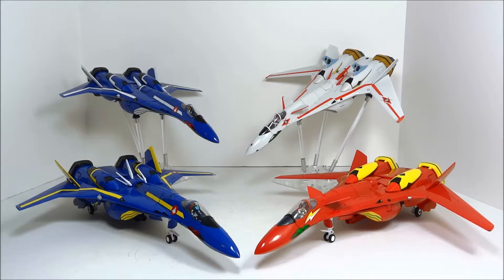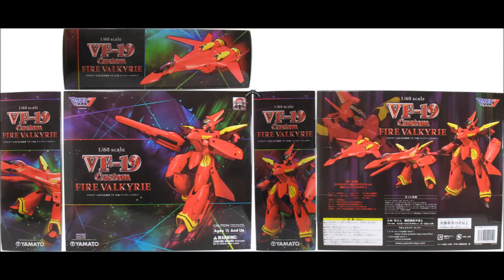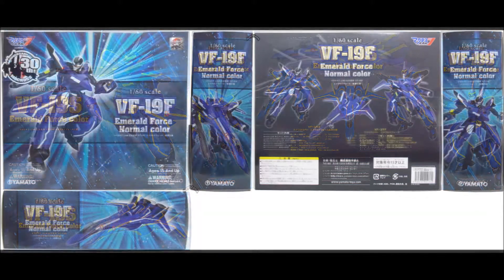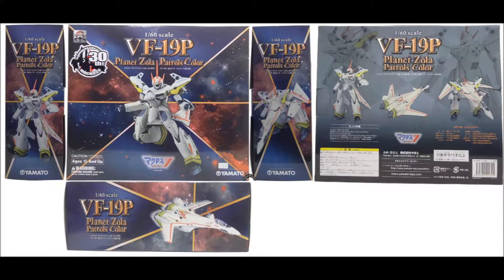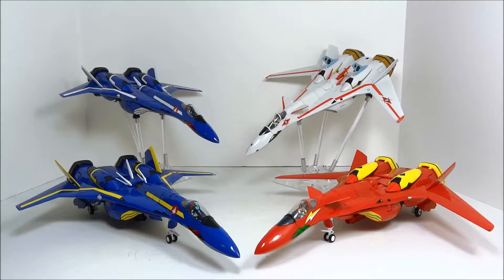These toys originally MSRP'd for 2200 yen. Yamato got the ball rolling in May 2011 with the VF-19 Kai Fire Valkyrie. Later that year they gave us the VF-19S in November. They made us wait till August 2012 for the VF-19F, and they ended the series in December 2012 with the VF-19P. All of these toys were available at a steep discount at some point except for the VF-19P, as the news that Yamato was shuttering its business created a sort of run on the 19P, so it's now a little difficult to find even at MSRP.